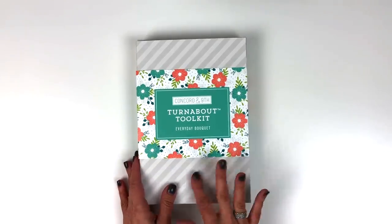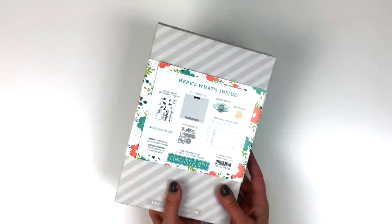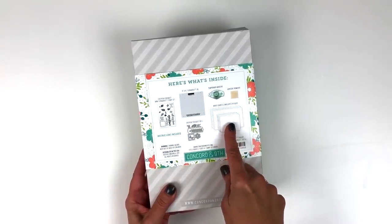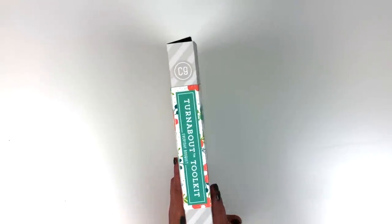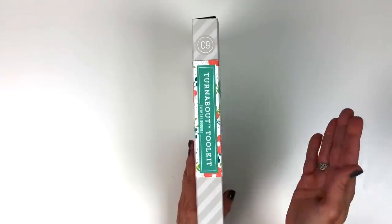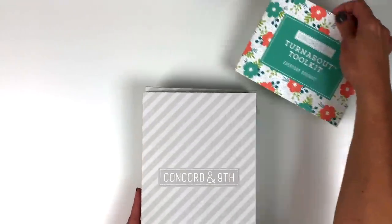Look at this cute box. We love the striped design, and this is a fun little belly band that slides up and off the box. If you turn it over, you're going to see what's inside: the stamp, a jig, some temporary adhesive, adhesive remover, white cards and envelopes, everyday bouquet dies, and instructions. If you turn it to the side, you'll see the name of the tool kit so you can stack it on your shelf. So let's slide this belly band off and get started.